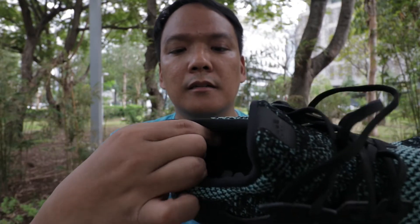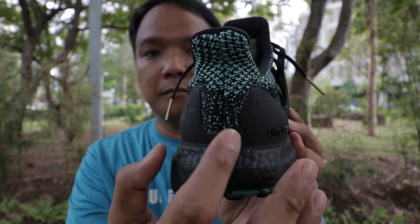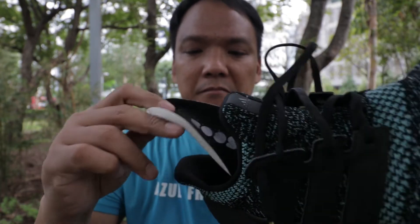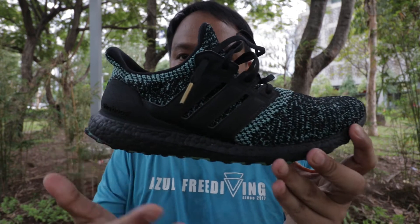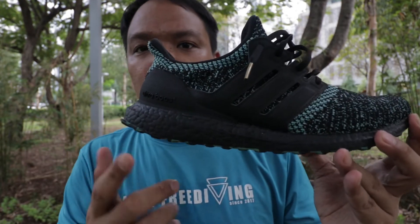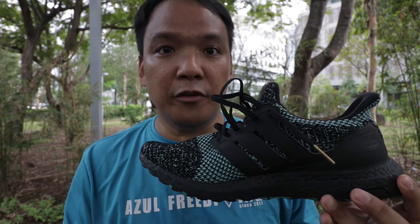The heel collar and heel padding is quite okay. There's space in the middle. There's an insole but it's quite thin. Going to the midsole — it's a full-length Boost midsole. It's color black, so you don't have to worry about it turning yellow after a few years.